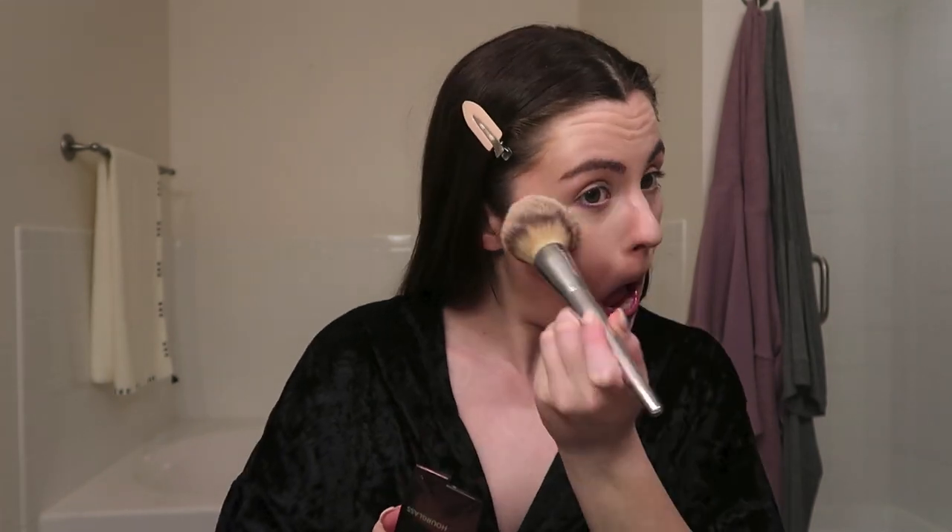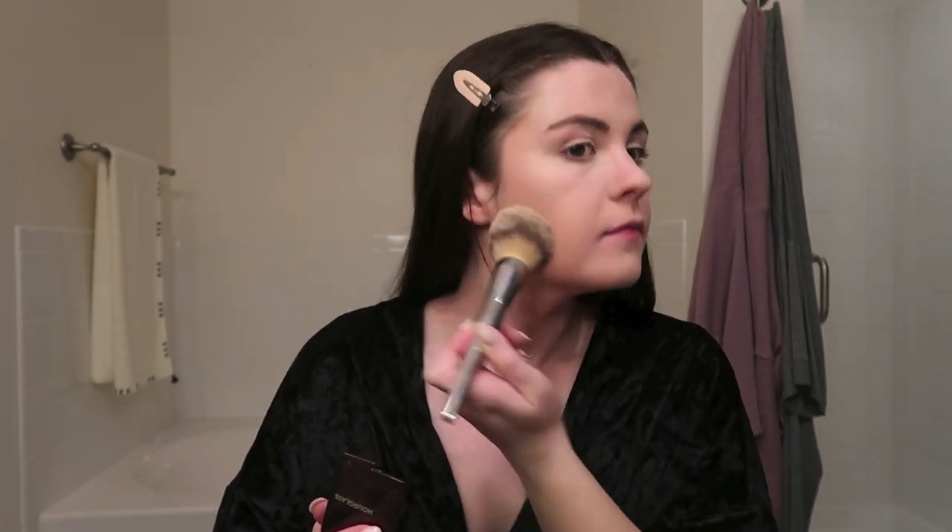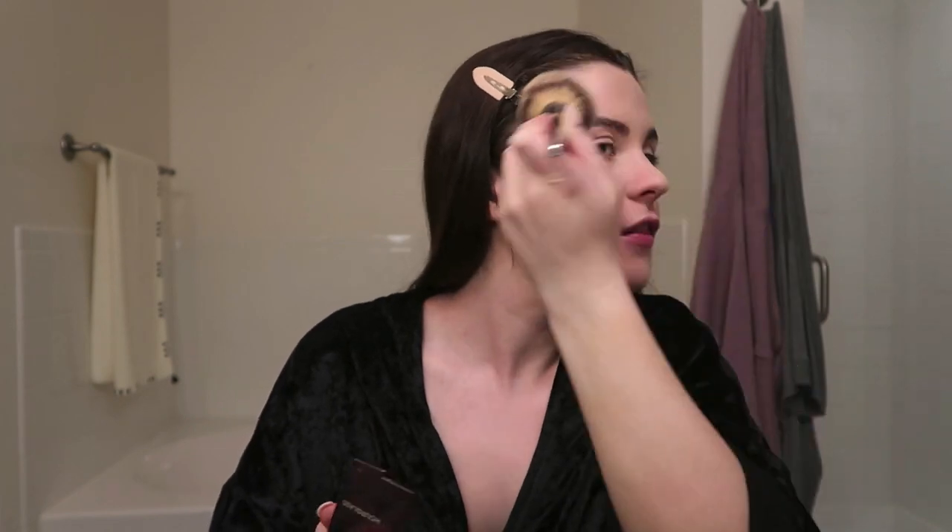Now I'm going to set my face with this Hourglass Ambient Luminous Light Powder. I'm just going to use a big fluffy brush and make sure everything is pretty much set on my face — don't want anything too shiny. This powder is awesome because it still gives you a nice glow underneath even when you have everything set down.